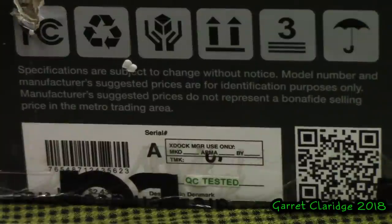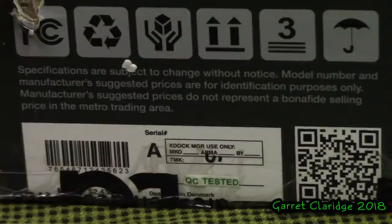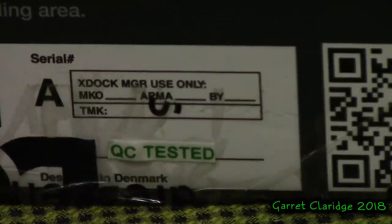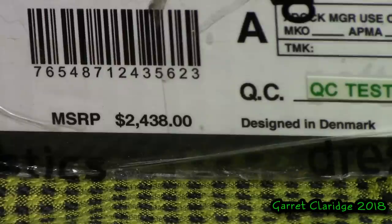Here's where things get a little more fishy. There is some fine printing on here. Specifications are subject to change without notice. Model number and manufacturer's suggested prices are for identifying purposes only. Manufacturer's suggested prices do not represent a bona fide selling price in the metro trading area. What the — bona fide selling price in the metro trading area? There is no serial number on the box. And I noticed this QC tested sticker — it looks like someone printed it on an inkjet printer and just kind of taped it on there. The manufacturer's suggested retail price: $2,438. That is the wildest MSRP price I've ever seen in my life. Usually they end in a 99 or a number that makes it feel a little more comfortable.